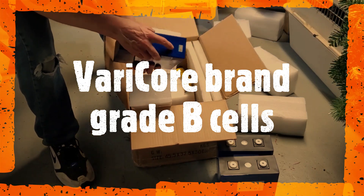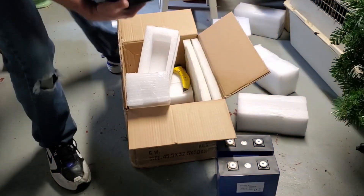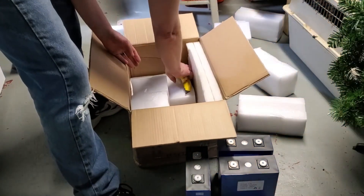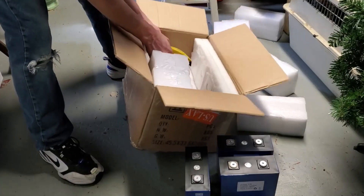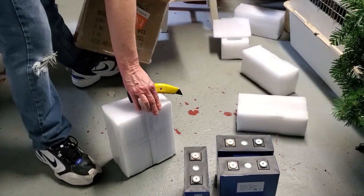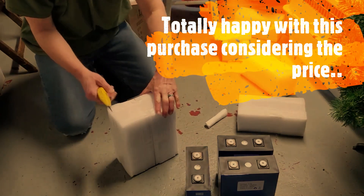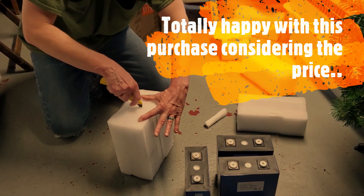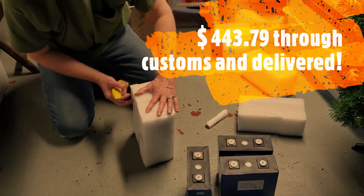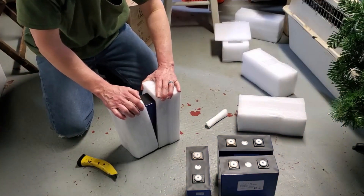Nothing bulging, nothing bad at all looking with these cells. First three are very lovely. Bus bars — I already got my own threaded rod and nuts.